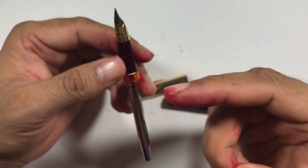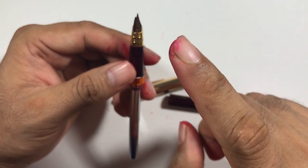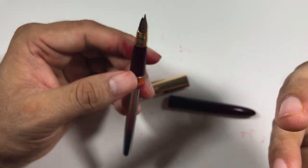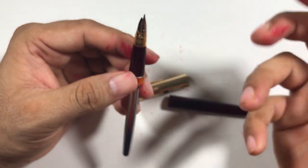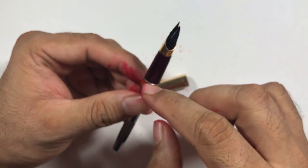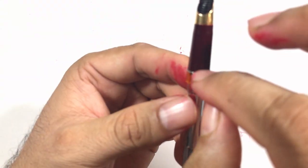All the pens that have inlaid nibs — like this pen, which has outward inlaid nibs — then we have Parker 51, Parker 21, and other Hero pens with small nibs, they all open from here. They can be unscrewed from here, as you can see.